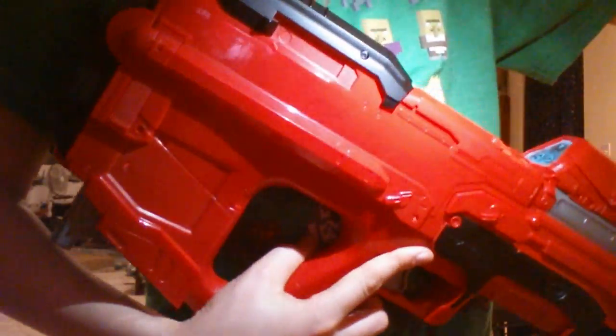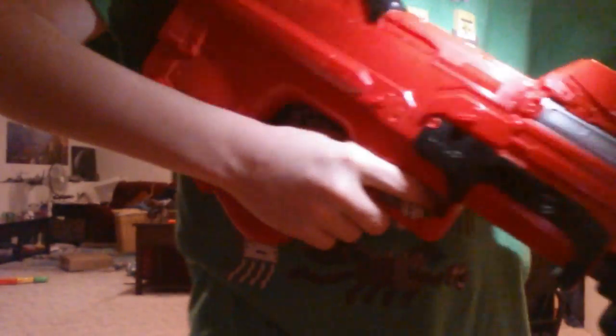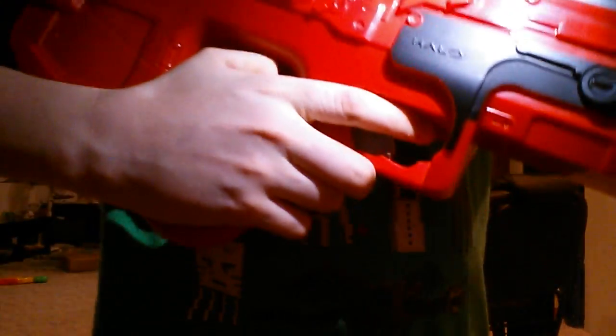I find it pretty cool, the detailing on this. It's even got an ejection place for the rounds, where on a real gun it would eject. It's got a full auto and counter thing right there, but it does not work. Now this blaster in Halo is a bullpup.